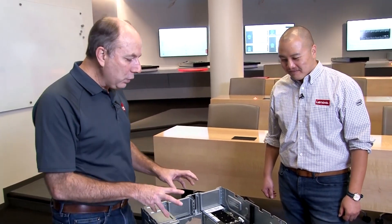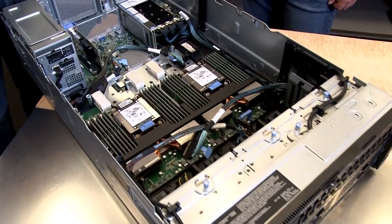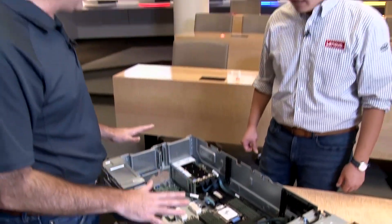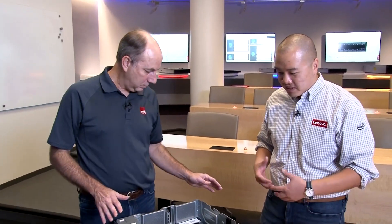So there you have it — the ThinkSystem SR860 V2, a four-socket server with support for up to four double-wide GPUs. A very comprehensive, high-performance package. We're looking at scalability, ultimate performance, and addressing next-generation workloads that many of our customers are asking about. If you're looking for more information about the server, we've got a product guide — there's a link in the description for the video. Adam, thanks so much for your time. Thanks so much for having me, David. I hope you found the video useful and we'll see you later.